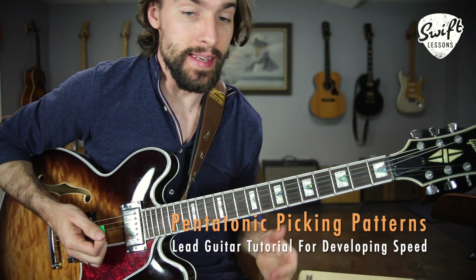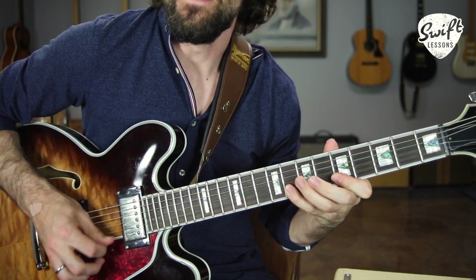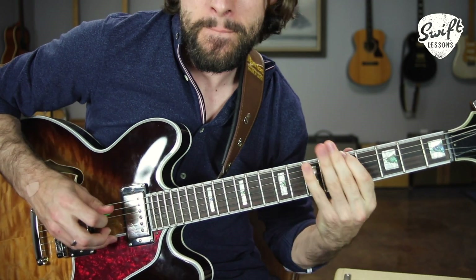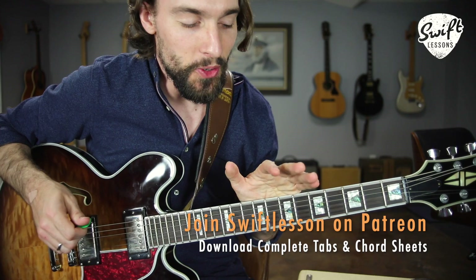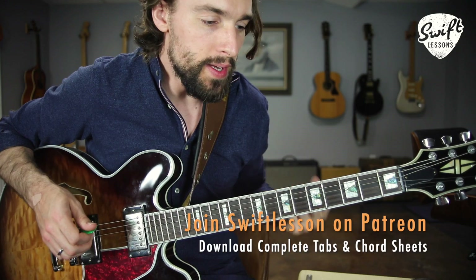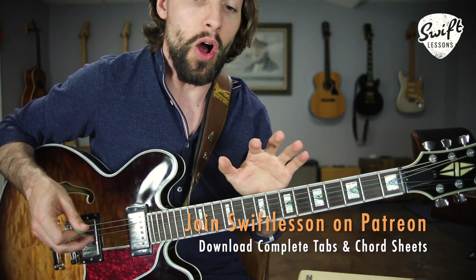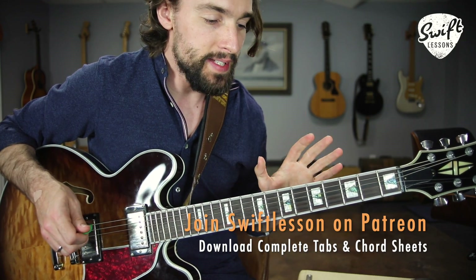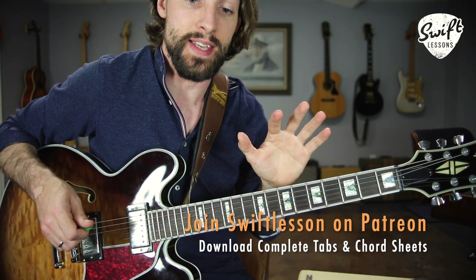Two pentatonic rock patterns in the key of A. Let's break that down. A quick mini lead tutorial for your weekday practice. I recently received a message from one of my patrons asking: what's a way in which you can dress up your pentatonic scales, make them a little less predictable, and also build some speed? One of the best ways to do this is to learn and practice some patterns as you navigate through your pentatonic scale ascending and descending.